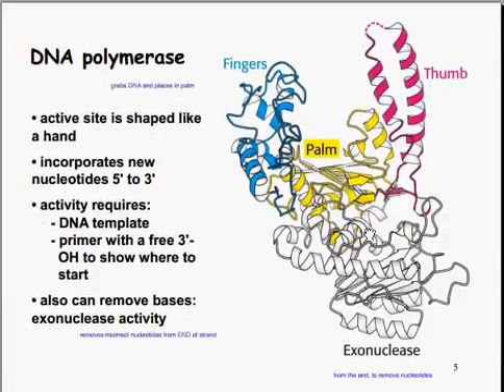When we look at the DNA polymerase in a basic model, it has basically a finger shape — you see the fingers, palm, and thumb. It basically grabs the DNA and places it in the palm region. The active site is shaped like a hand in order to incorporate the DNA through the polymerase. This is where the incorporation of the new nucleotides occurs, in the 5' to 3' direction. The activity of DNA polymerase requires a DNA template with a primer and a primer with a 3' hydroxyl to show where to start. You can also remove bases through exonuclease activity — removing from the end of a strand only to remove unnecessary nucleotides.